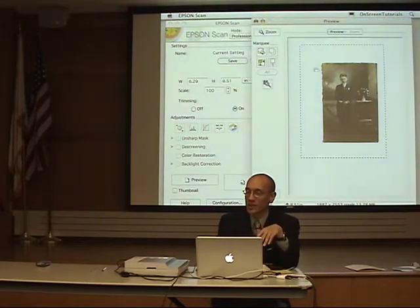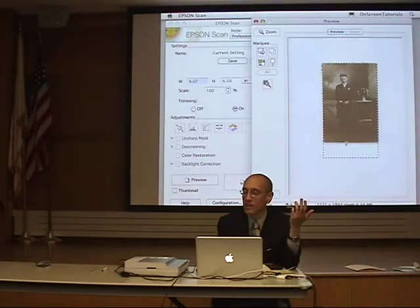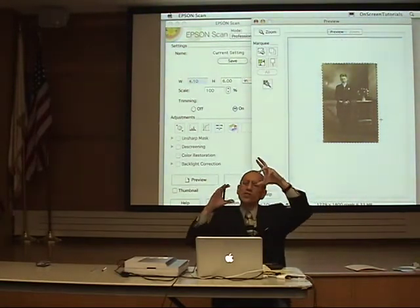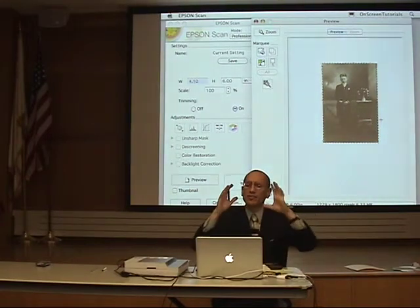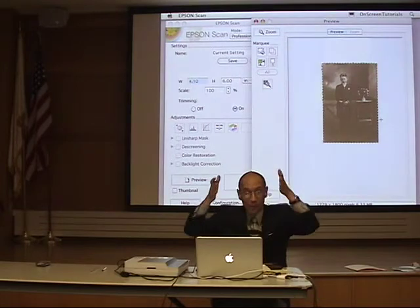Here is our little picture. I will set the crop boundaries here, because I want to tell the scanner you don't need to scan the whole bed — just scan this image area. Notice that the photo is not put up to the top left corner of the glass; it's kind of in the middle of the glass.